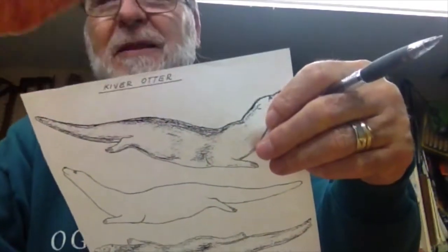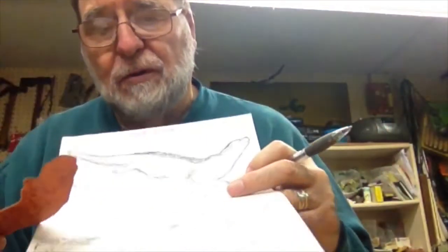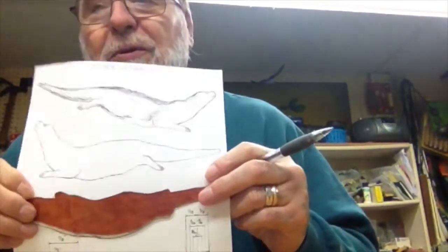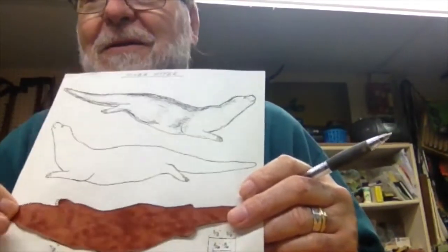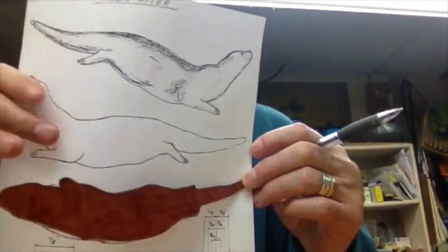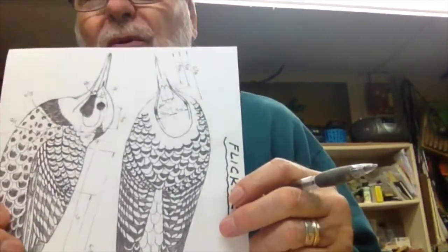Once you've got this template you can start building. I do that for the profile view and also for the top view. I make a template for each — one for the profile and one for the top — and that's all you need. If you were doing birds, here's a flicker I did just to give you an idea, and when I go to do a bird I'll explain this again.